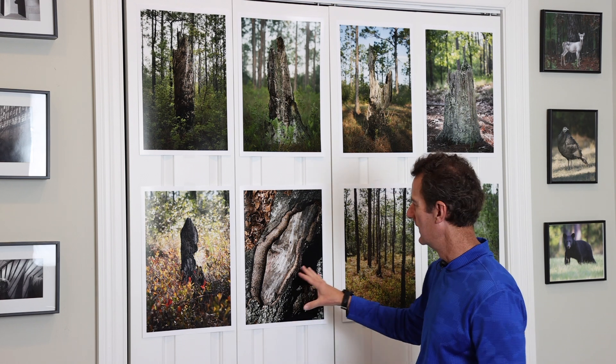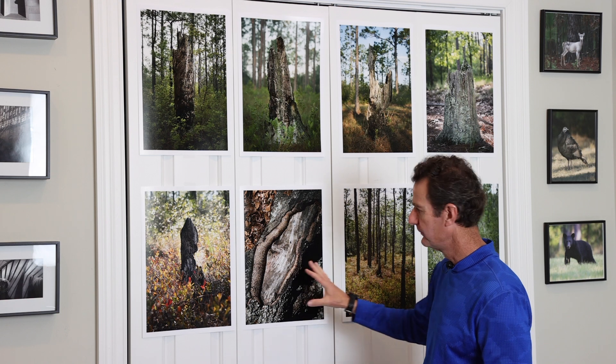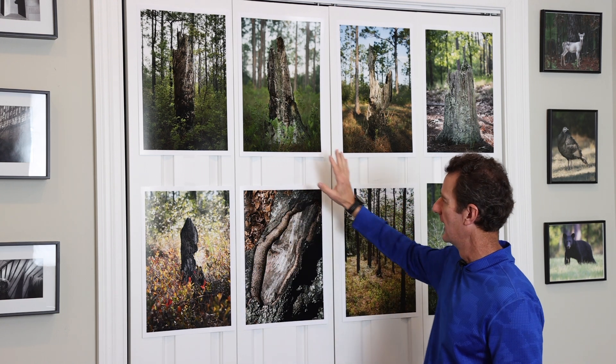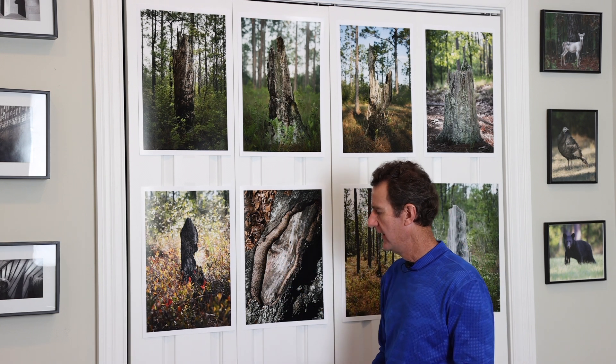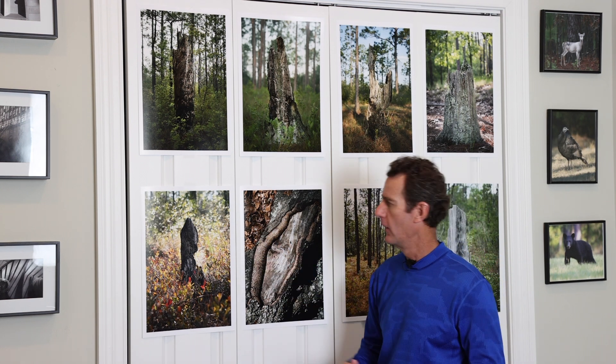I wanted to be surrounded by wood. I thought about getting photos of the stumps — I've talked about those in previous videos — and I wanted to cover the entire closet doors in these photos.